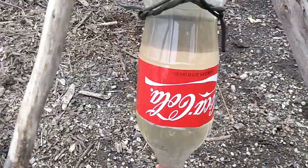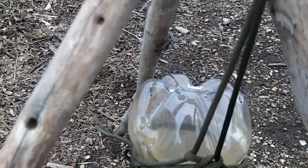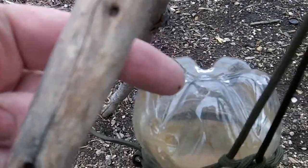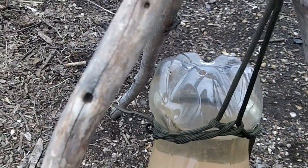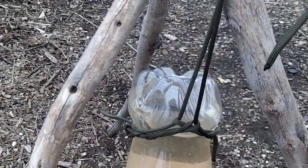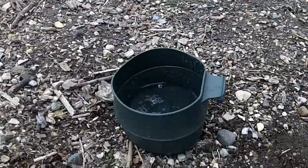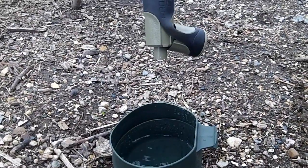I put a couple of holes in the top to vent some air in, so I've got some atmospheric pressure that's pushing down on the water. I don't know if you can see those holes there or not — right here. And since the bottle is a throwaway, I'm not too concerned about using it again for this purpose. So we'll let it go a few more minutes and see what we get. It's an experiment in water filtration today with the Frontier Pro water filter.